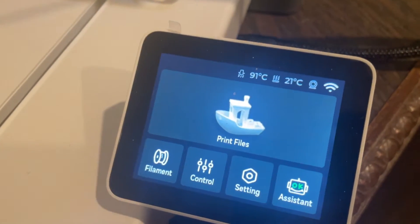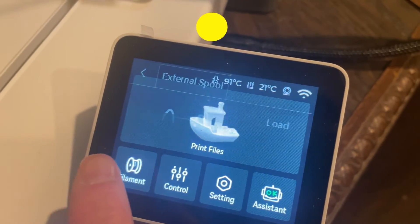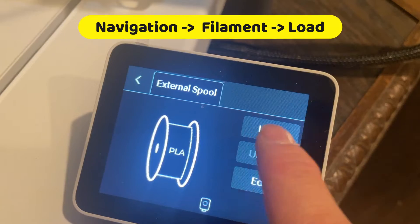This is a very simple process. From the navigation screen, you click on filament and then you select the load option.